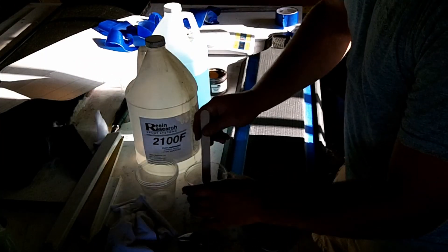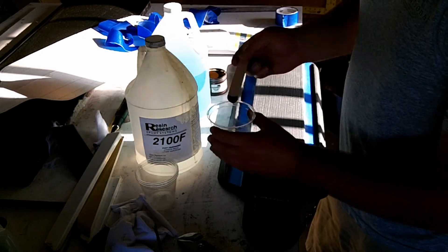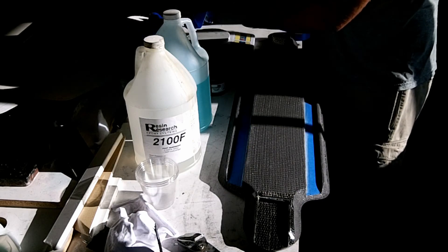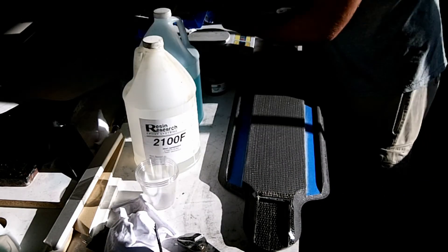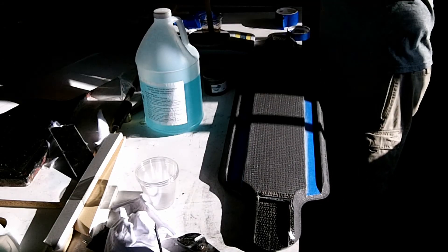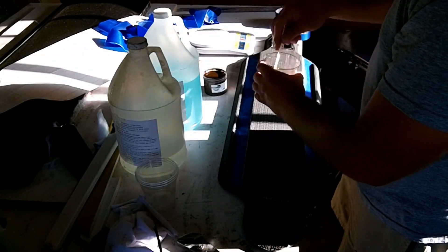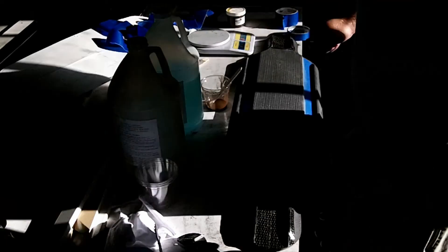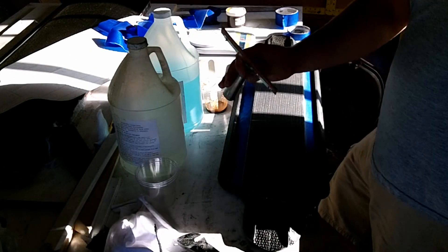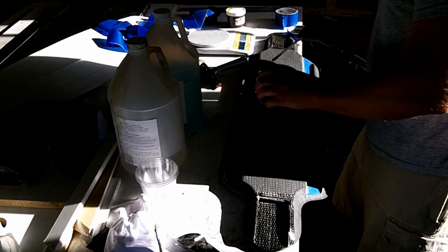It says to use no more than 10%. I'm just going to put a little bit on this popsicle stick here, and if I need to add more, I will. You can use a paintbrush if you want, but I find that I get bristles all over the place, so I like using this little squeegee here. I'm just going to put this on here.